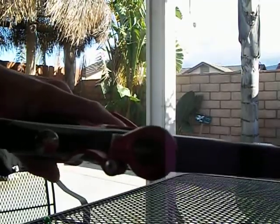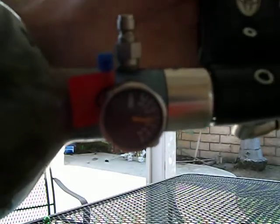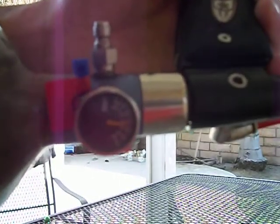If you want it, let me know. The PSI hasn't even moved.